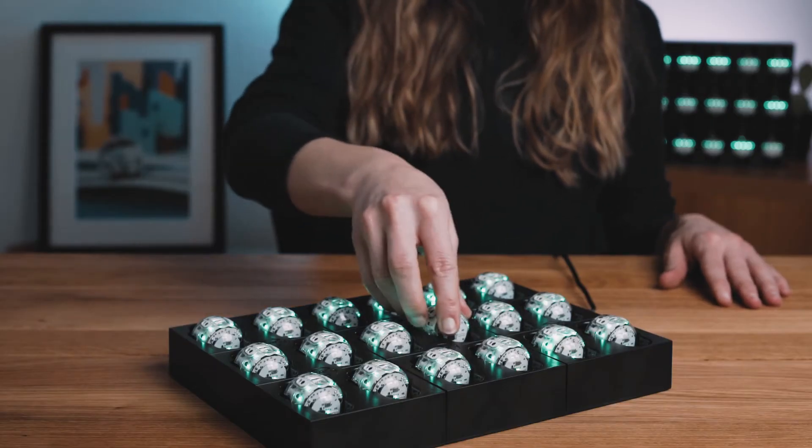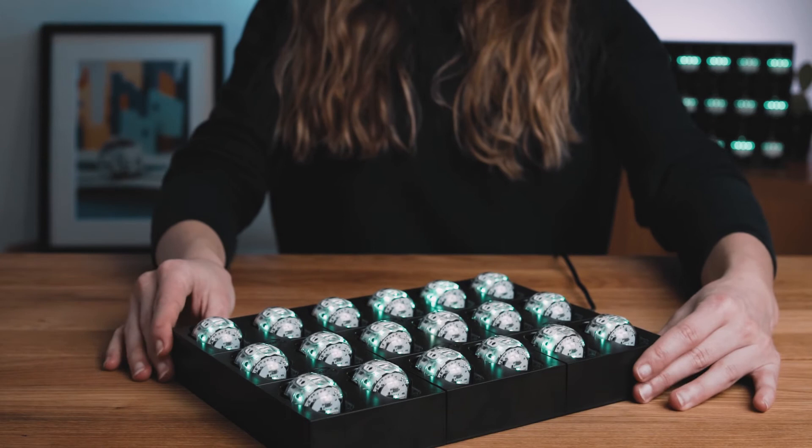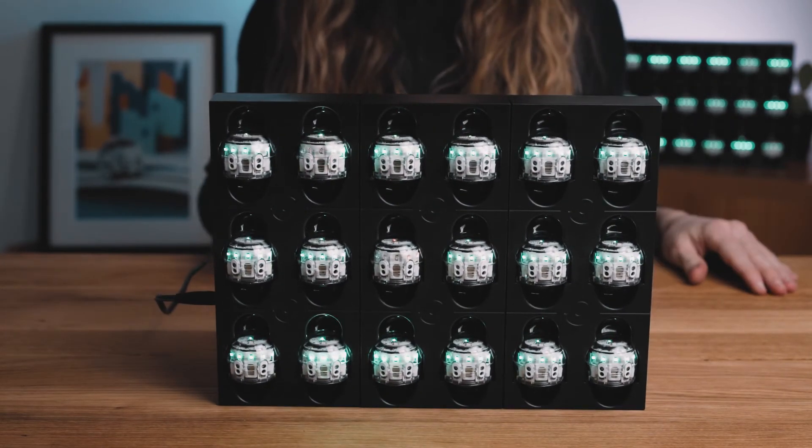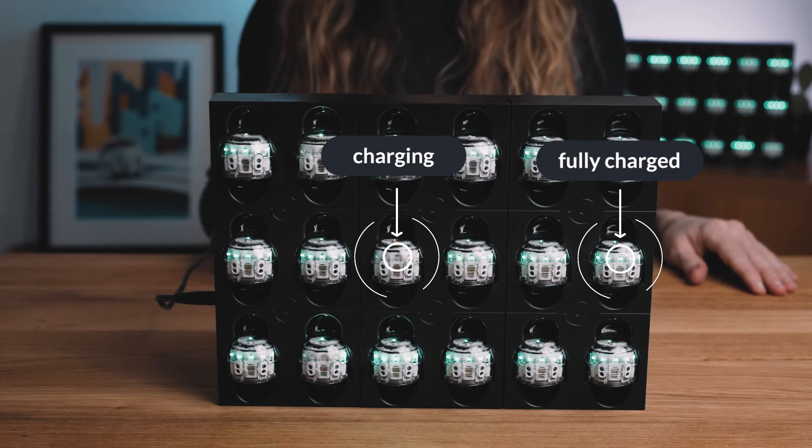From empty, Evo will charge in about an hour. Evo's lights stop flashing and turn solid green when it is fully charged.